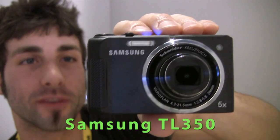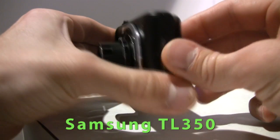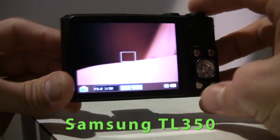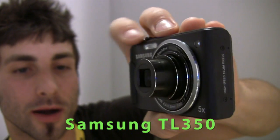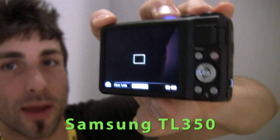I've got the Samsung TL350 here. This is the follow-up to the Samsung TL320. Samsung has added high speed shooting — 1000 frames per second video recording and 10 frames per second continuous still shooting at 10 megapixels.